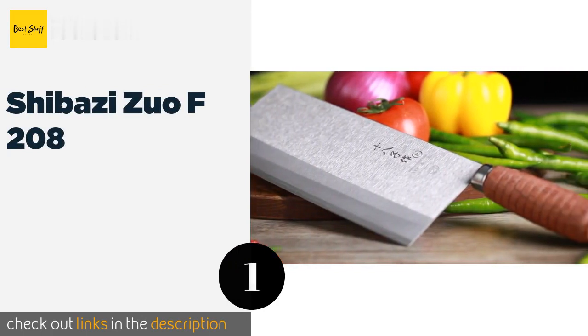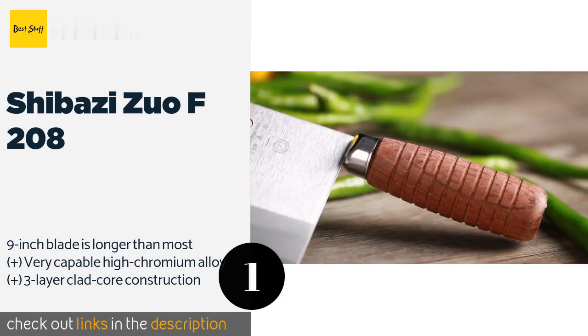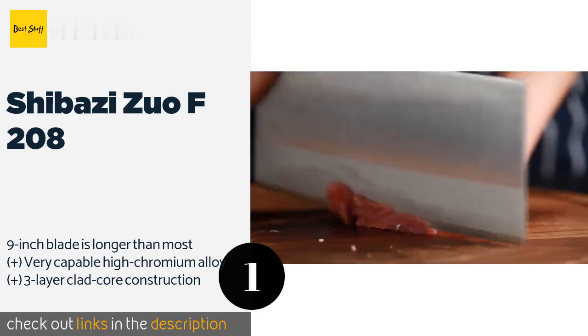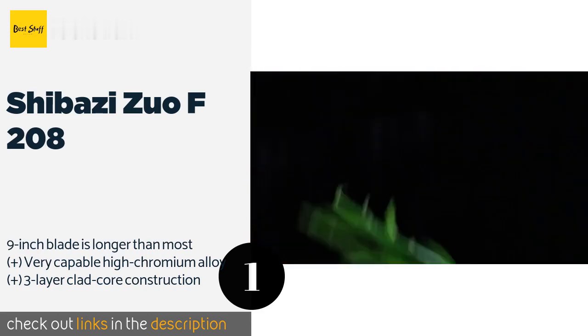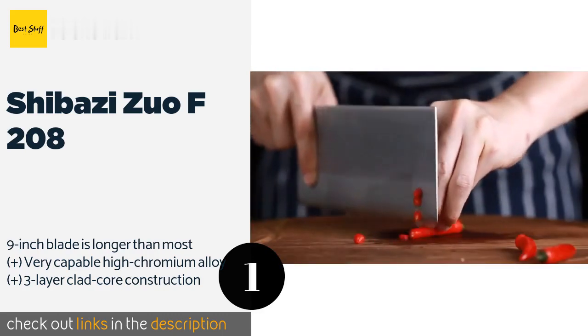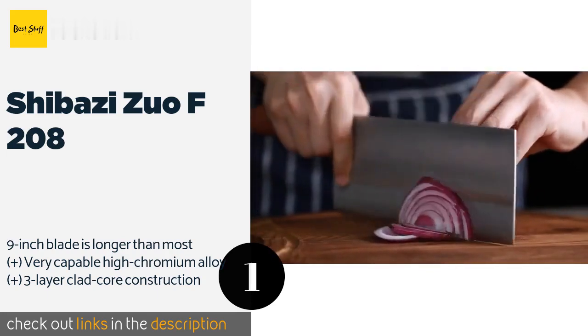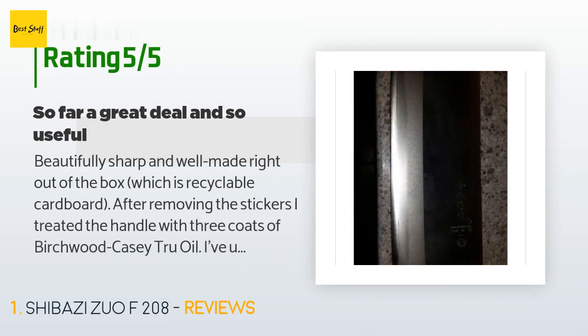The number one is Shibazi Zuo F208. While it's not especially well known in the United States, the Shibazi Zuo F208 is an incredibly popular choice among professional chefs around the world. It costs surprisingly little considering its quality craftsmanship and exceptional performance. The price is approximately $42, and this product is rated 4.7 stars from 104 customer reviews.